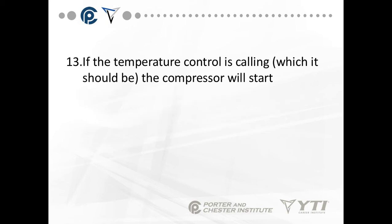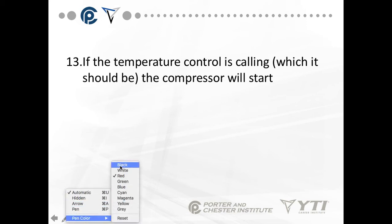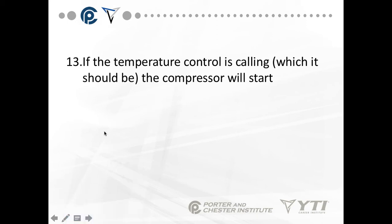Basically, this defrost termination temperature switch or fan delay switch is what we consider a double-pole switch — it's a double-pole switch based on a thermostat. So we have a temperature-actuated switch. When it's in the down position, it goes to the evaporator fan motor. And when it's in the up position, it goes back to the time clock on the X terminal.